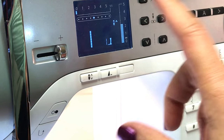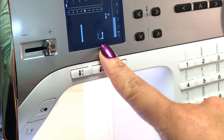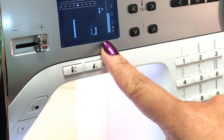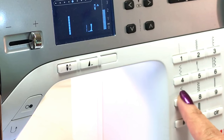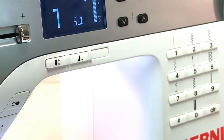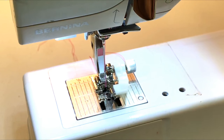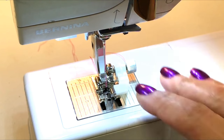Since I'd already been sewing my pants, my machine is currently set to number one, which is the straight stitch. On the Bernina 350 PE, I'm going to change that to the number seven blind stitch. And I've gone ahead and snapped my foot on.